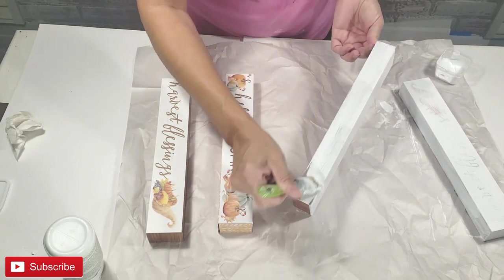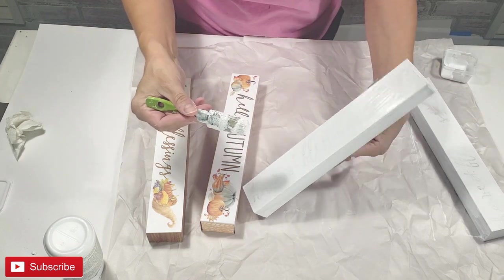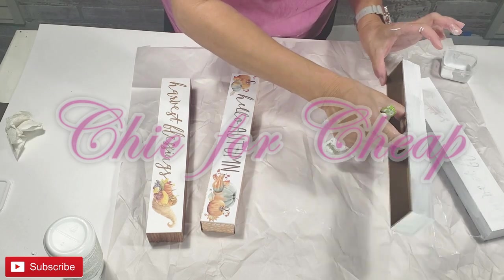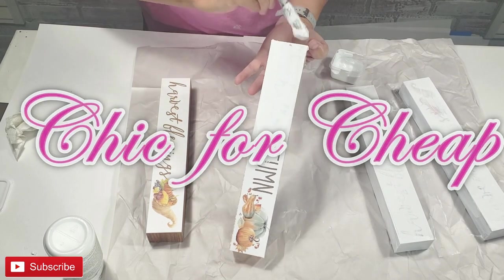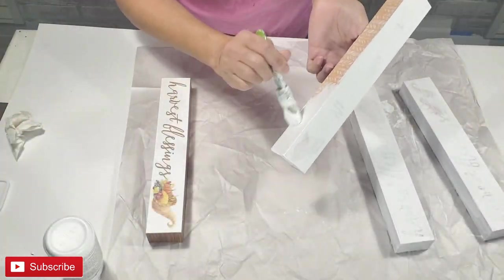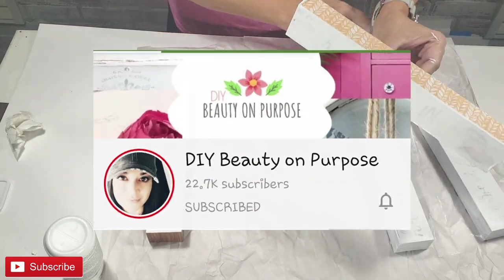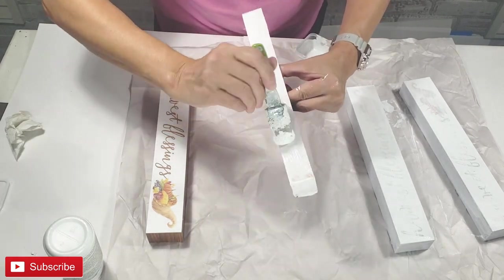I'd like to take this time to talk about the challenge I'm participating in today. In the Sheep for Cheap Challenge, we're asked to create something stylish for our home and make it cheap. Our host is Christy of Christy Creates and our co-host is Leigh Ann Epp of DIY Beauty On Purpose. The playlist and host links are in the description box.